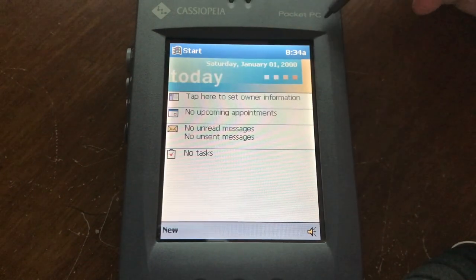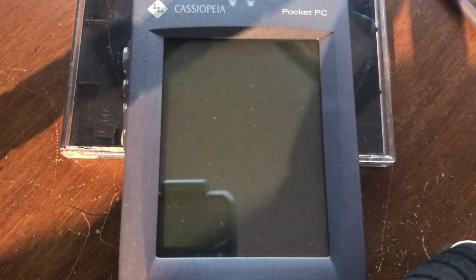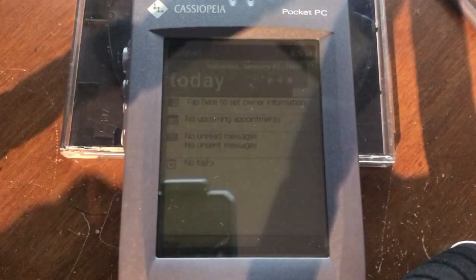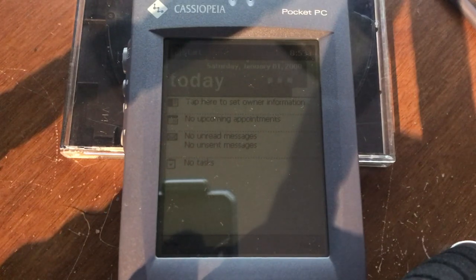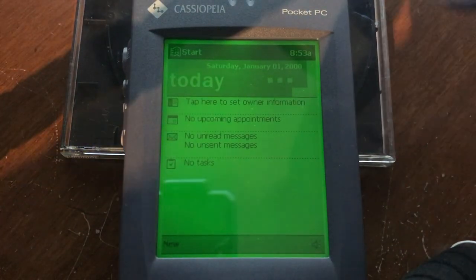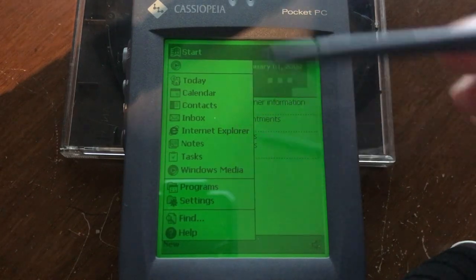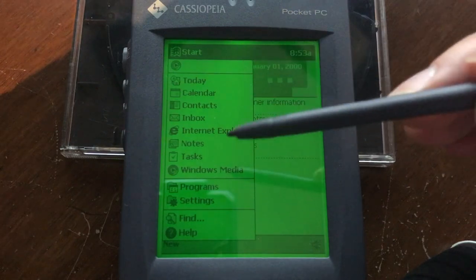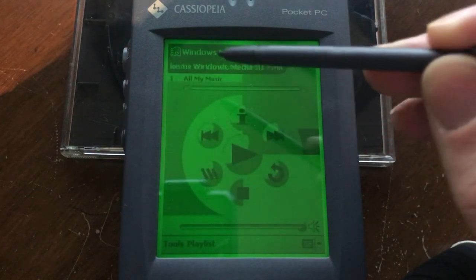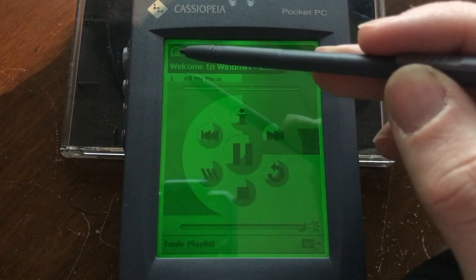So that's about it for the color Casio Cassiopeia Pocket PC. Let's take a look at the grayscale one — here is the grayscale Casio Cassiopeia E10. As you can see, the grayscale screen is really difficult to film, especially without the backlight. To turn on the backlight, you push the FN key and 7. When you turn on the backlight, the screen gets a lot better — it's this really nice, vivid green. The backlight makes this screen usable; without it, it's basically unusable indoors because of how reflective it is. It's the same operating system as on the other device — completely identical, just everything is in 16 grays instead of color.